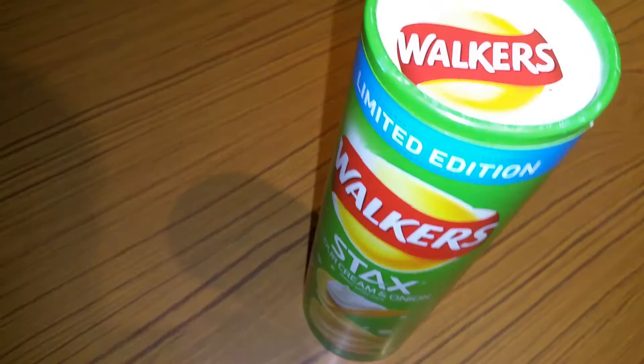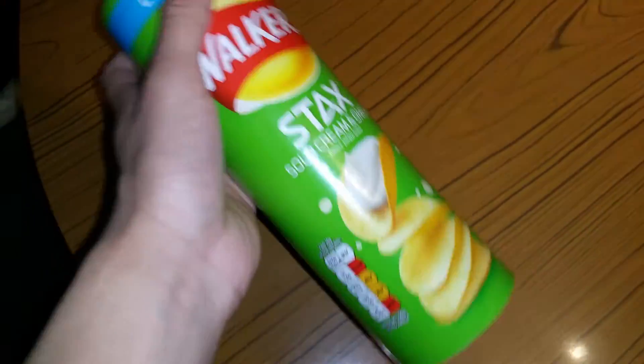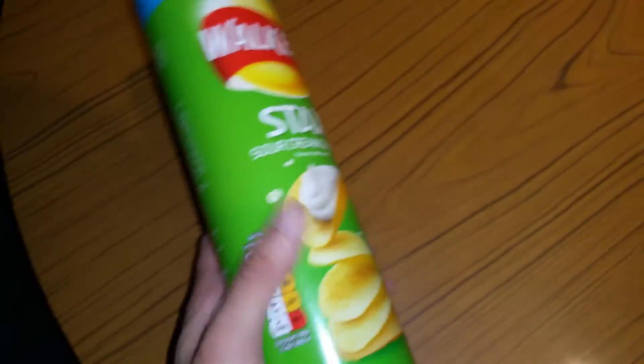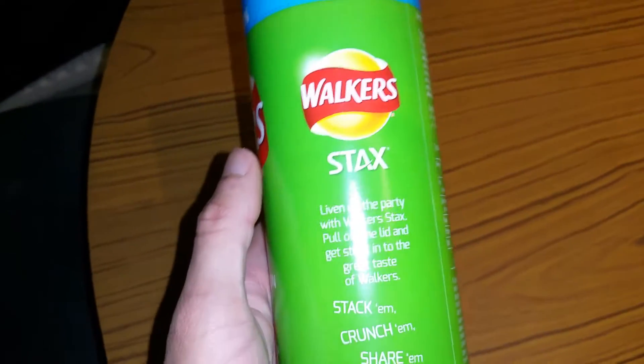The reason I'm doing an unboxing for this is I thought, why not? It's a pack I've never seen before in my life and it looks pretty hard to open, because it looks like you don't know how to open it. But yeah, this is like a Pringles one — I'm gonna give you a try and tell you what it's like as well.